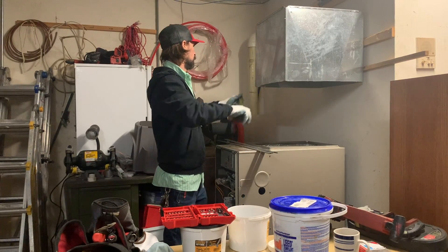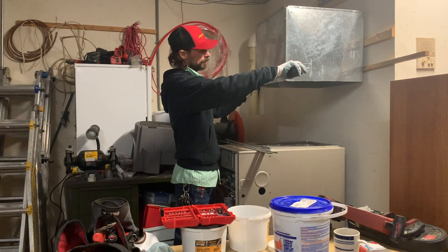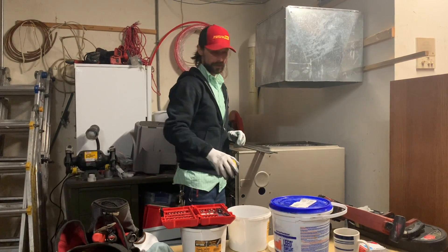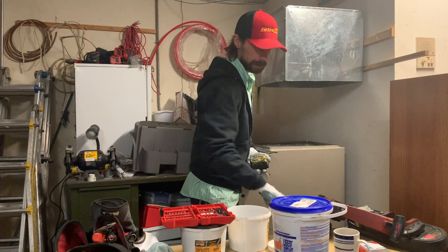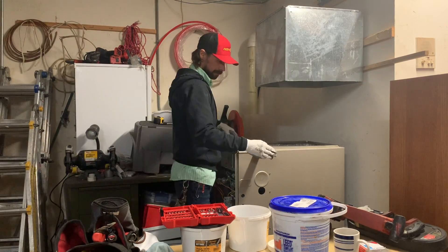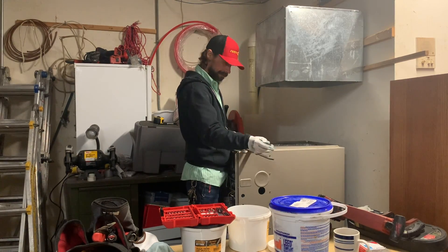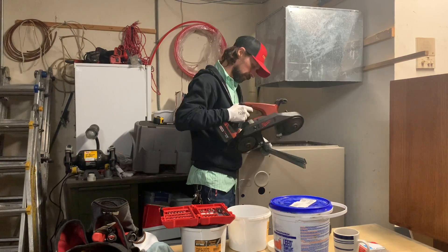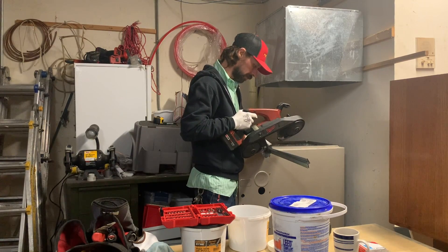Confirming the other dimensions — this side is 20 inches, so we're going to cut our s-locks at 19 and a half. Once again, we just line up the ends, take our bandsaw off the mark, and cut them off.